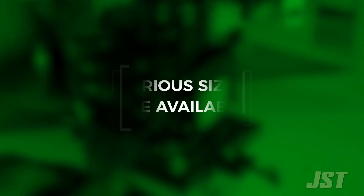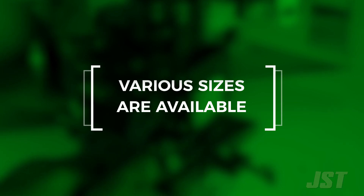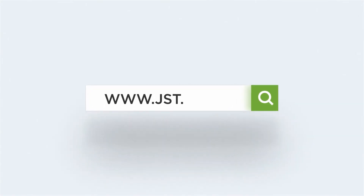For more information, contact JST at jst.com.